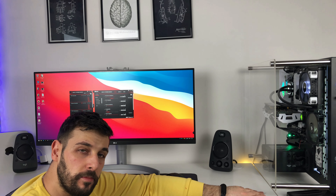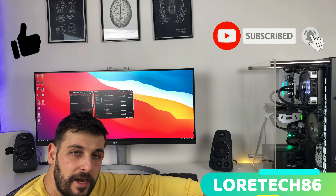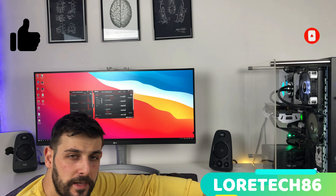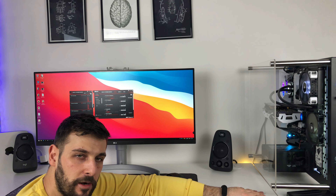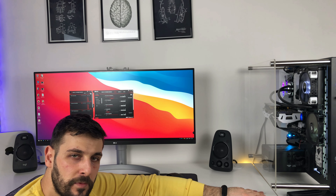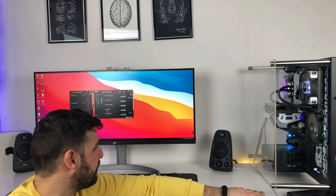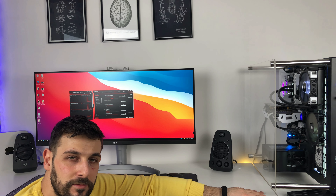Cosa ne pensate? Bene ragazzi, questo unboxing termina qui. Se vi è piaciuto supportatemi lasciando un bel like, commentate, iscrivetevi al canale per non perdere i prossimi aggiornamenti. Fatemi sapere qui sotto nei commenti se anche voi utilizzate un 34 pollici o pensate di acquistarlo. Io in queste settimane lo proverò, lo testerò e vi porterò una recensione completa. A questo punto non mi resta far altro che salutarvi. Da Loretech era tutto. Ci vediamo in un prossimo video. Ciao!